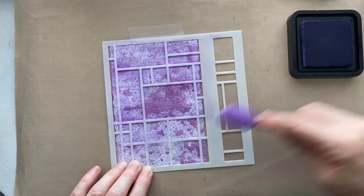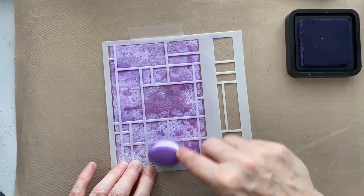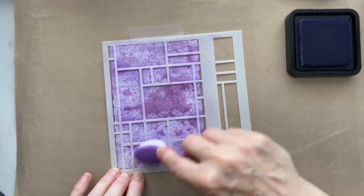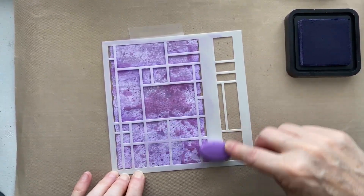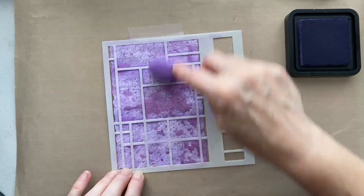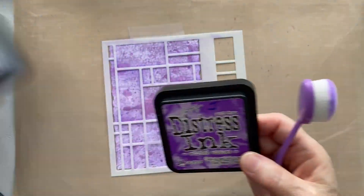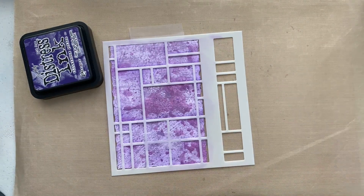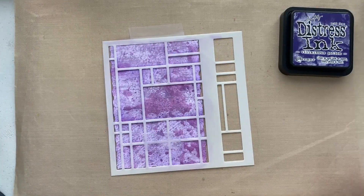You can of course use the wonderful faded gingham from the new collection for a background. If you're interested, a little bit of Christmas is one of the themes in my next workshop at the Makers House in Fareham - that's on Sunday the 8th of September. Then on Sunday the 17th of September we're going full-on Christmas, with the big Christmas music and all that. You can do all day or half a day - you can choose.